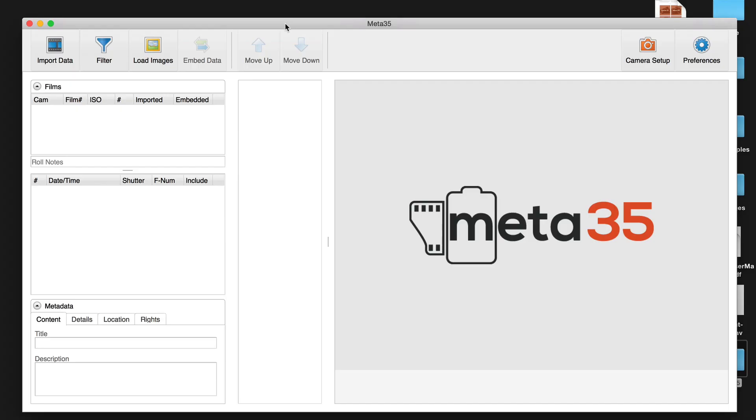One of the things I've started using is software by a company called Meta35. When you buy Meta35 — it comes in this box here — you get the PC link cable, which plugs into the back of the camera. The other end has a little 1/8-inch connection that goes into a USB terminal, and you plug that into your computer. What I want to show you is how to use this and how powerful it is for converting that text file inside the camera into your images.